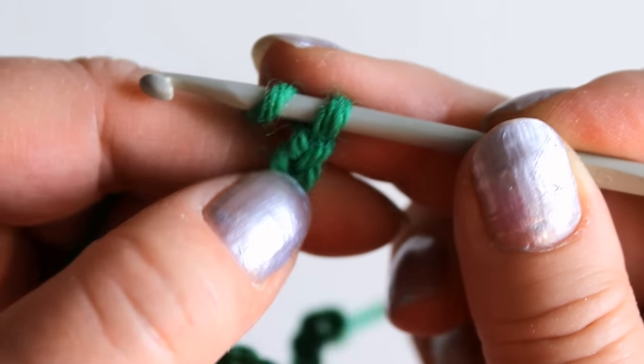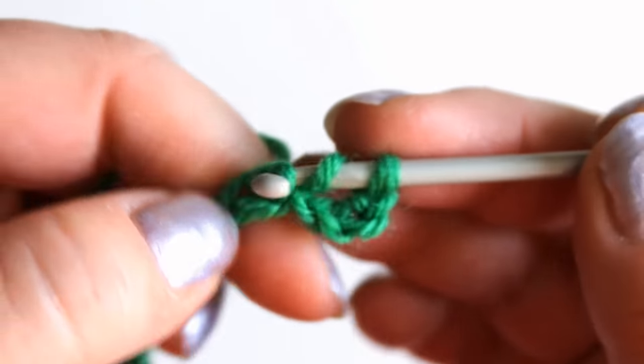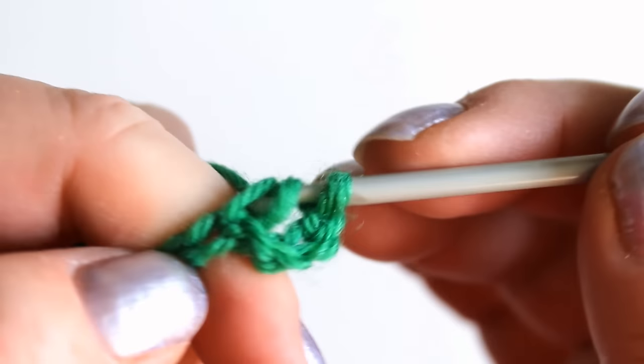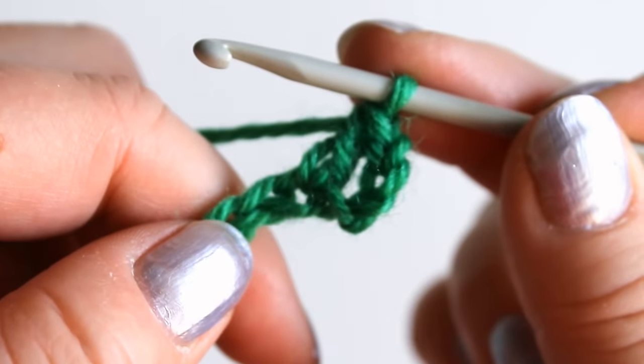First of all I'll make a double crochet to the fifth stitch from the hook — so one, two, three, four, five — the fifth stitch here. Just an ordinary double crochet. That's it there.